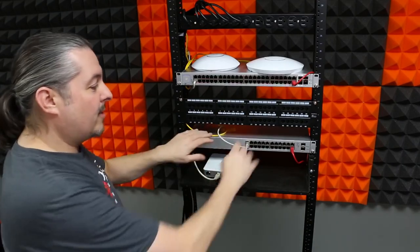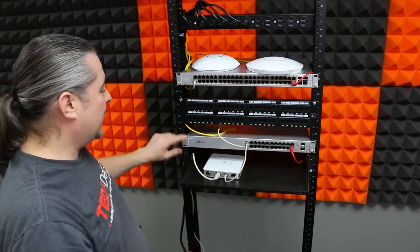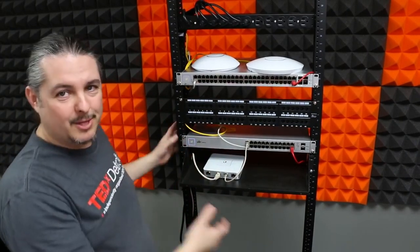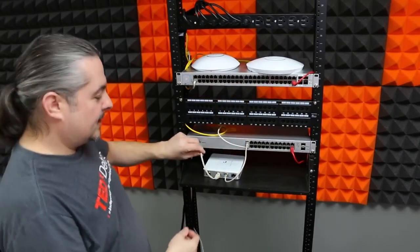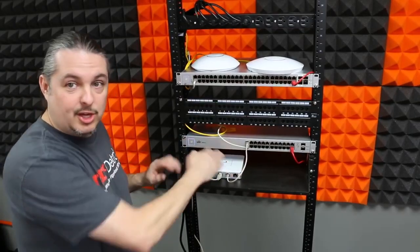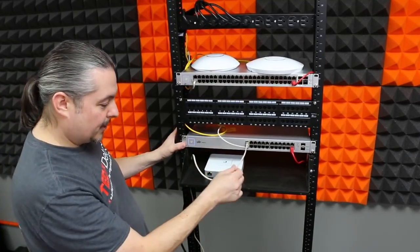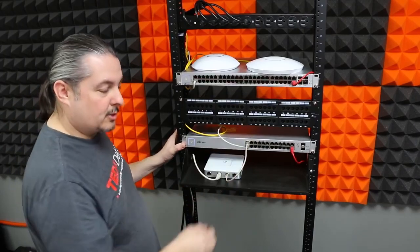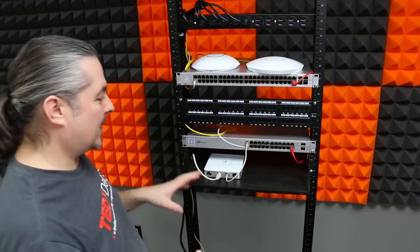We've done detailed reviews on these switches before. The screws aren't all in since these are temporarily sitting in our studio. There's a feed line from the lab that's going to feed internet to the USG, which is the head end of the system. After the USG we have the 24-port switch — we come out of the LAN port on the USG into port one on the 24-port switch.